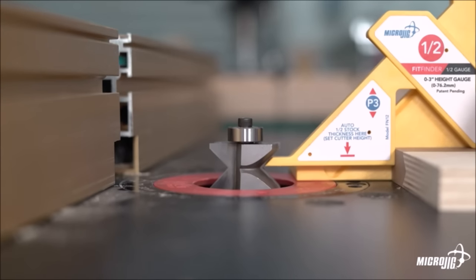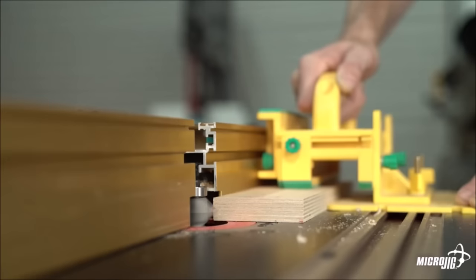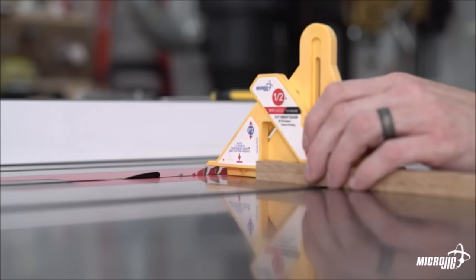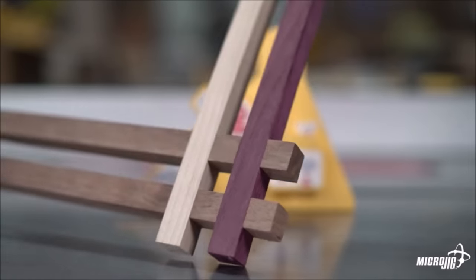With the one-half point set, it's incredibly easy and fast to set the height of your table saw blade or router bit for a precise one-half cut into your material. It's a game changer and essential for perfect-fitting joinery like half laps and rail-and-stile mating parts.